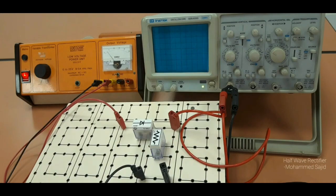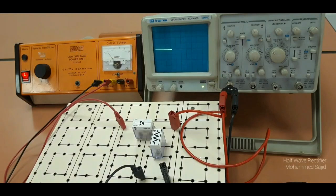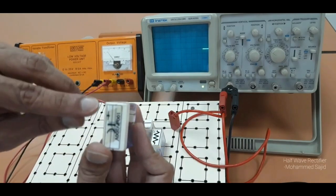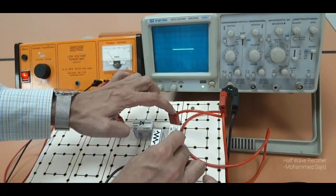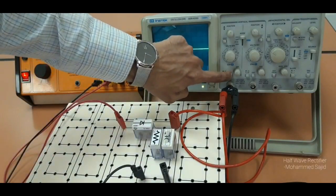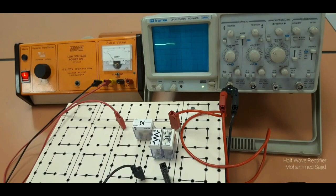Now we will connect a capacitor for smoothing. I am pressing the ground and taking the lower value capacitor. We have two capacitors — 100 and 2200 microfarad. First I will connect the 100 microfarad. This one is positive and this one is negative. I will connect positive on the diode side with positive, and negative on the other side. Now release the ground — you will get a smoother output.